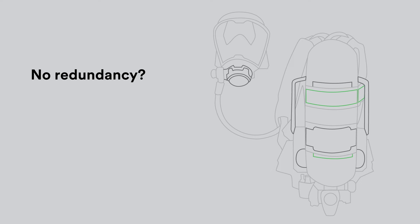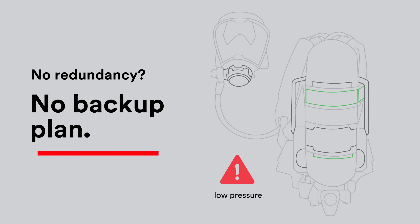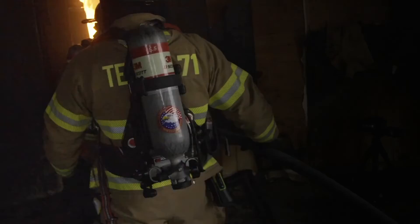What happens if your SCBA doesn't feature both a primary and secondary pressure reducer? If the primary pressure reducer fails closed, air can't be delivered to the regulator. That's why many competitive SCBA are required to be overhauled and tested on a regular basis — because there is no other backup plan.